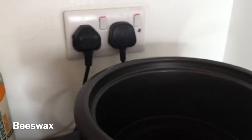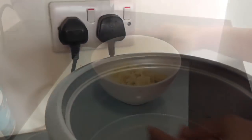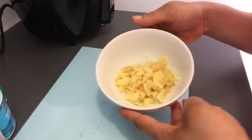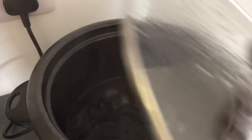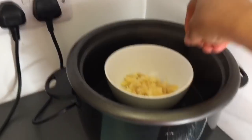This is beeswax — it's the emulsifying wax we're going to use to put everything together, binding the water and the oils. I chopped it into pieces to make it easier for melting, then melted it using a double boiling method — putting water in a pot and melting the beeswax over it.